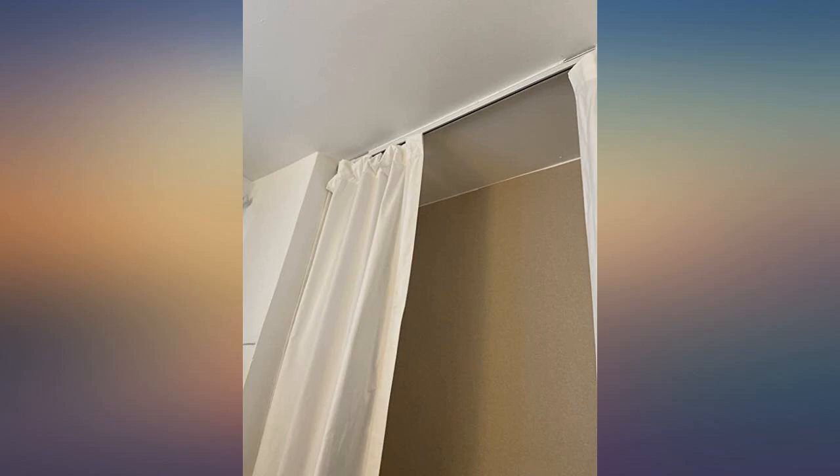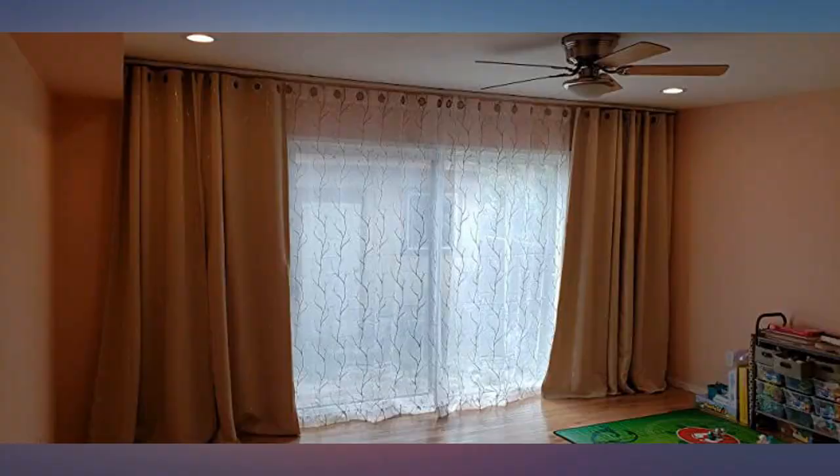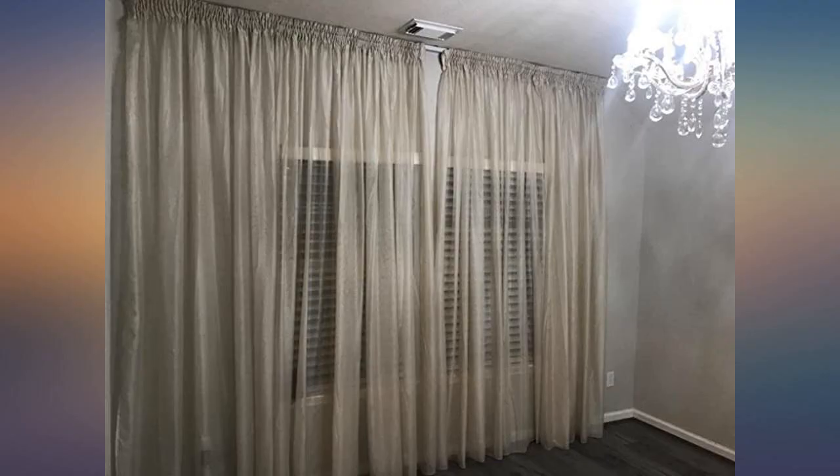Sturdy product. It took two people to hang the rails — a good three hours — but the end result was super nice. I need to layer a flexible rail on the back for my shears, but these held up four blackout curtains with ease.